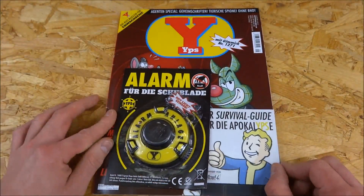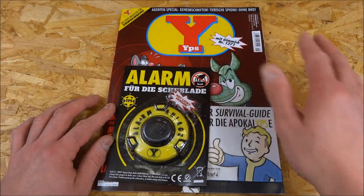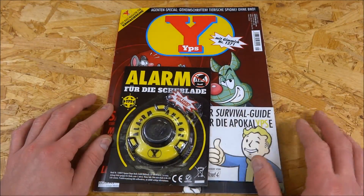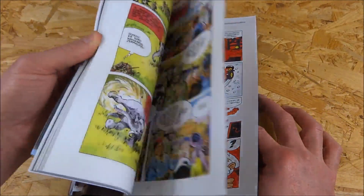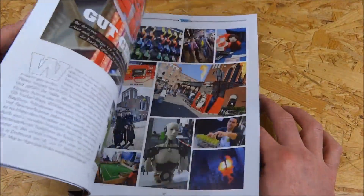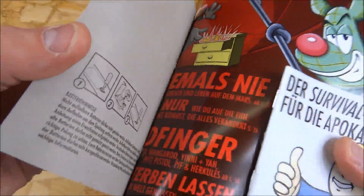But Fallout 4 is actually rated 18+, and the target group of this magazine is a little younger than 18, so that bites a bit — 'macht aber nix' (doesn't matter though). I won't show the contents of the magazine because I don't think the publisher would appreciate that. I'm more interested in the alarm device, which we have right here.